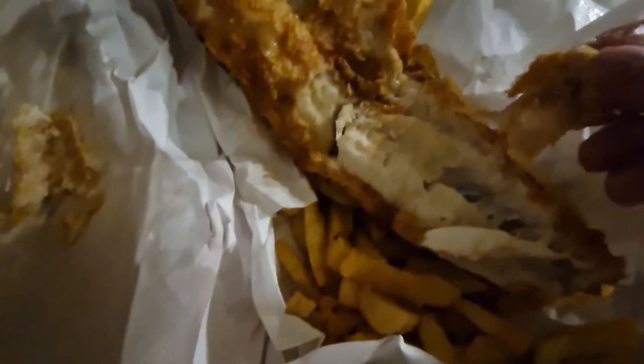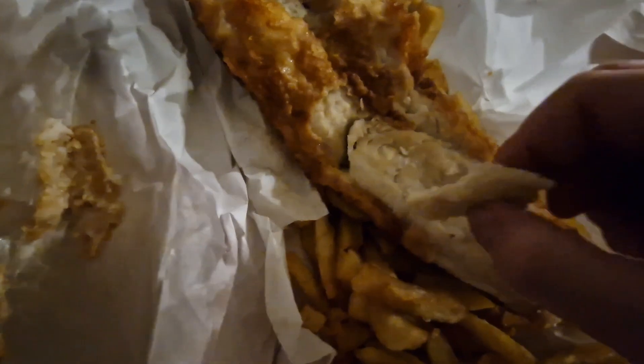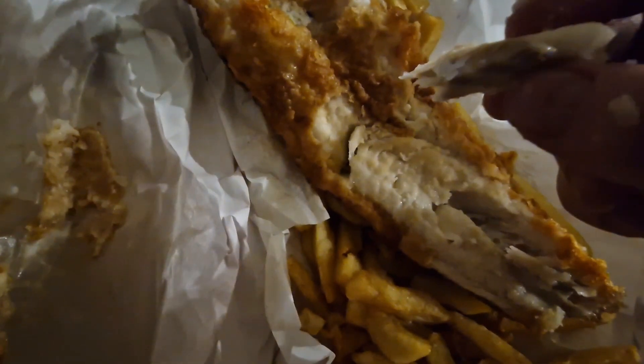Nice and white, just as we like it — and plenty of fish in there too, thick.